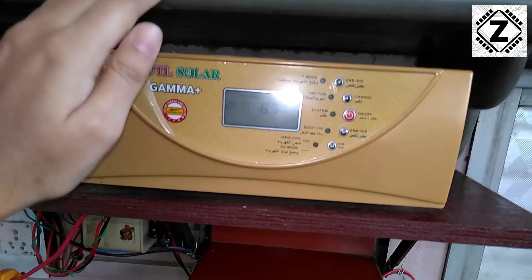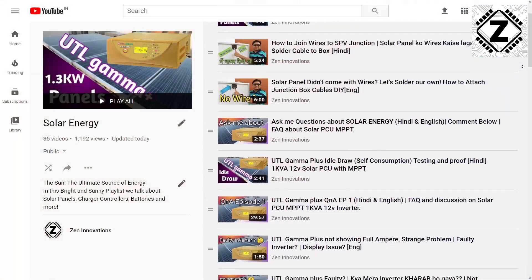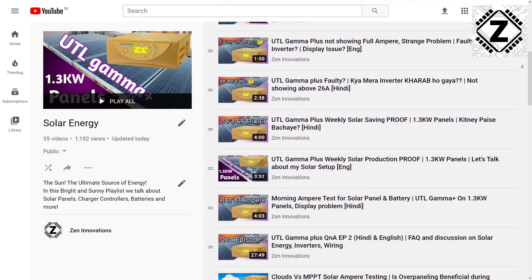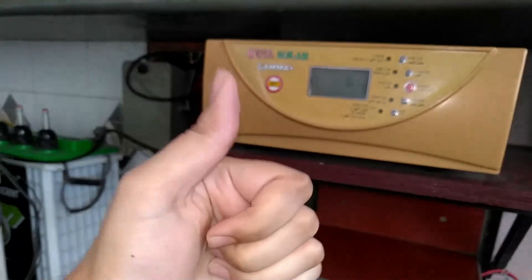That's it for this video, guys. If you want to buy solar PCUs, the links will be in the description. These kinds of experiments can be found in my solar energy playlist, so if you haven't checked it out, make sure to do it right away. Take care and have a nice day!